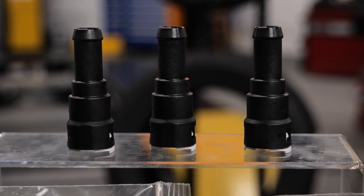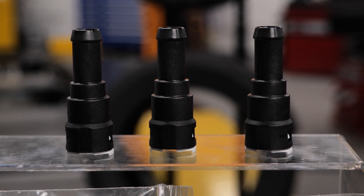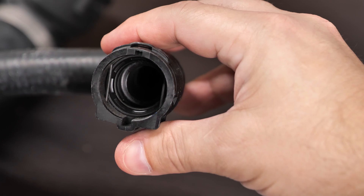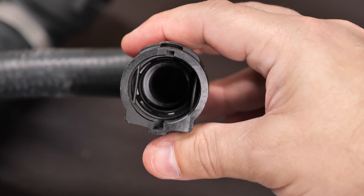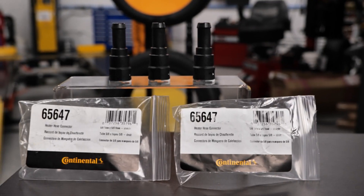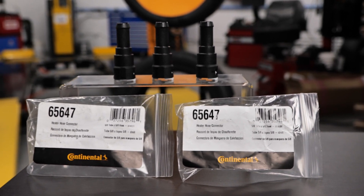Many OE hoses feature quick-connect fittings which not only make installation easier, but the primary benefit of these fittings is they have an O-ring inside, which allows expansion and contraction of the connection while maintaining a positive seal to prevent leaks and stress on the fitting for many years of service. Continental's quick-connect fittings are designed to precise OE specifications for flawless fit and performance.